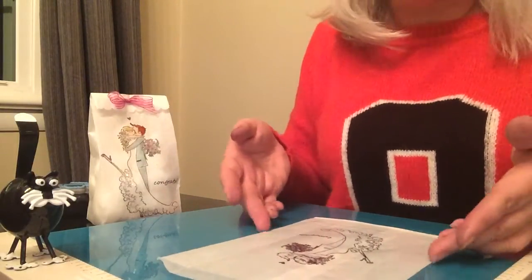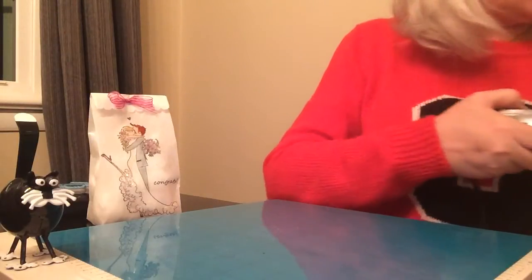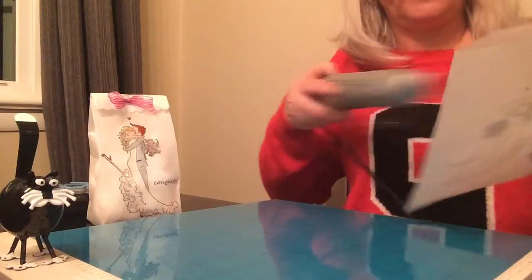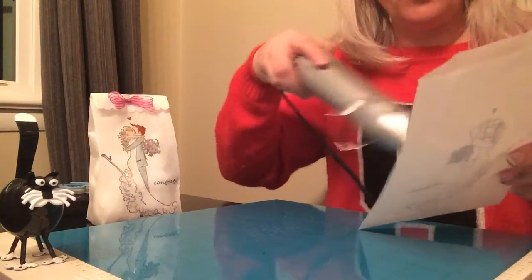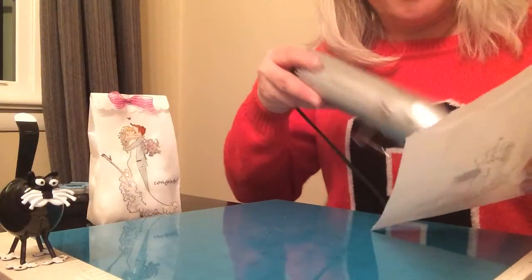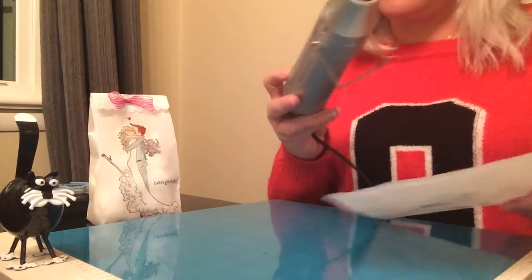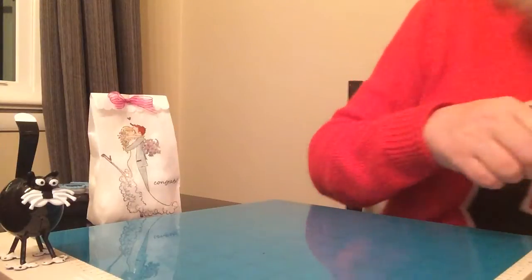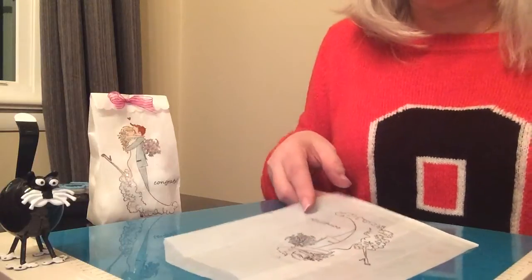To help with the coloring, I heat set my image with my heat gun so that the ink won't smear when I color. Make sure that you move your heat gun around a lot, but focus on the areas that are very saturated with ink since those are the areas that will smear the most. If you stay in one place too long, the bag will turn brown where the glue is that's holding the bag together from manufacturing.